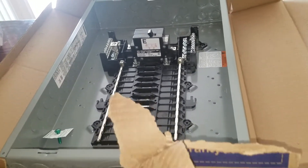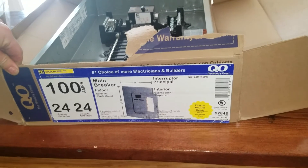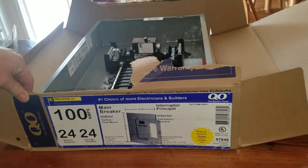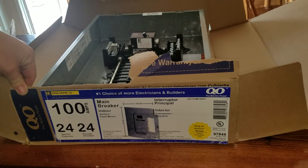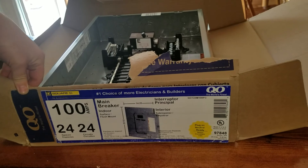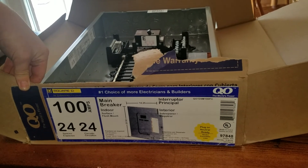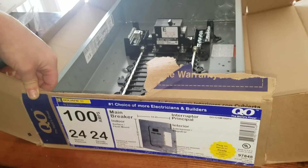I hope this helped you out if you're wanting to know what it looked like before you bought it. This is the Square D 100 Amp 24 Space QO Plug-On Neutral main enclosure, main breaker. If you have any questions, let me know in the comments below. Hit that like button and subscribe — it helps us out.